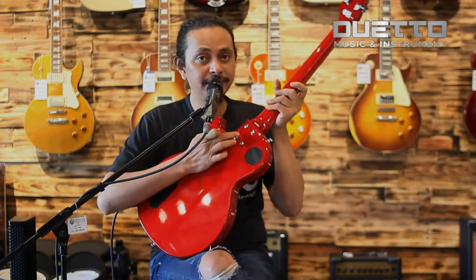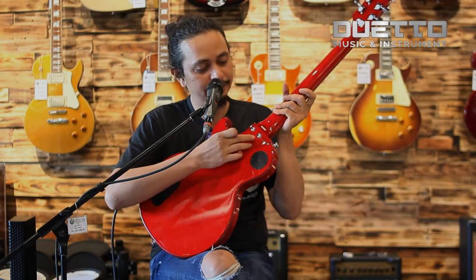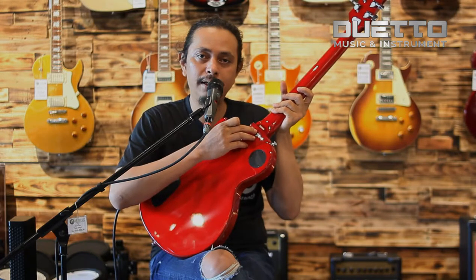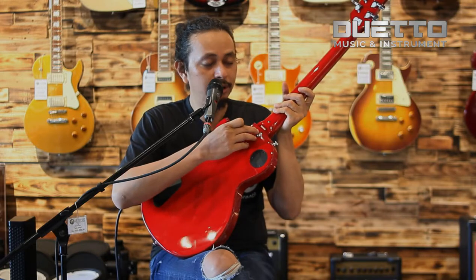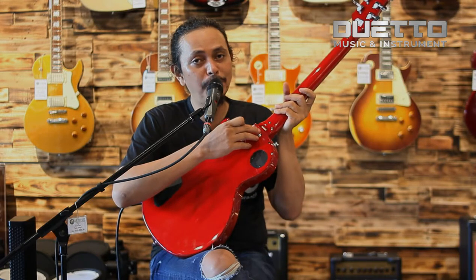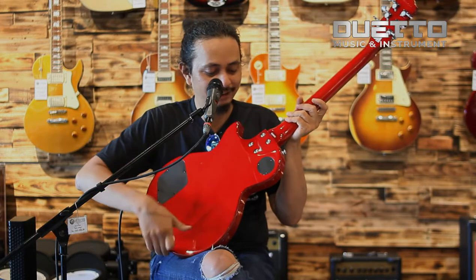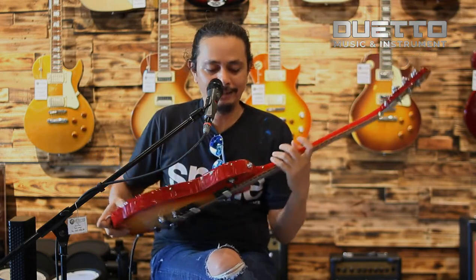Tapi ini yang membedakan dia: ini bolt-on, dia tidak set neck. Seperti layaknya Les Paul, tapi dia bolt-on. Dan bolt-on memiliki karakter suara yang lain — dia lebih chunk lagi. Jadi dia unik ya, gitar ini.